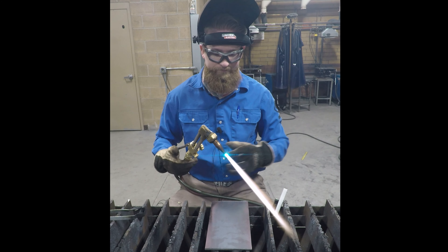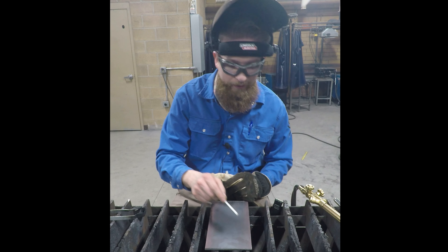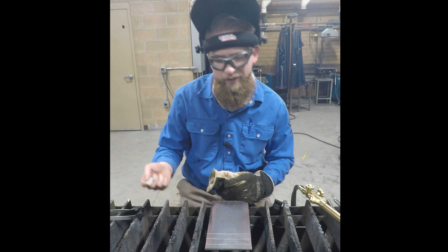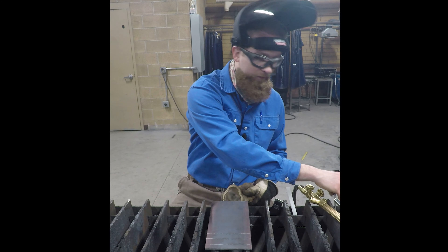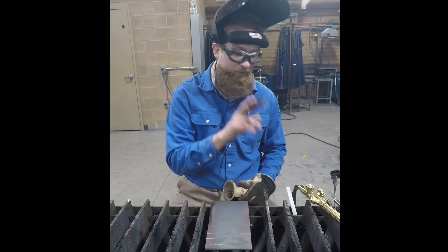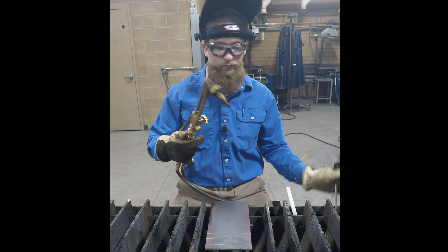Let's go ahead and get ready to cut. In order to make a cut, we want to have a line to follow, so typically I'll freehand a few straight lines approximately a half inch apart. I'll usually keep my soapstone and my striker handy on the sides of the table. Tip cleaners are also good to have lying around. Now we are going to get our neutral flame.